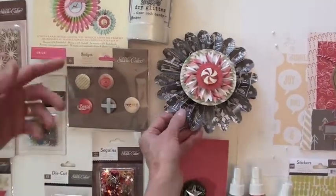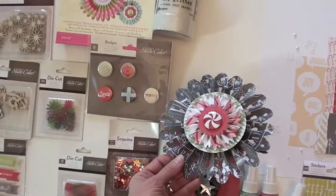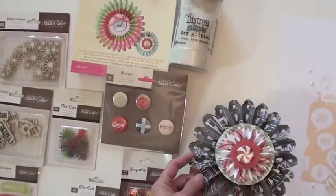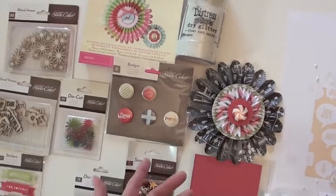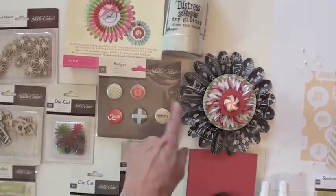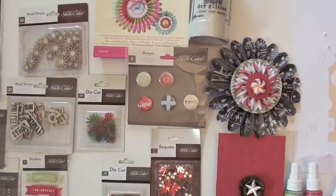It gives you two medallions — the large as you see and then in the center the smaller ones. I die cut a couple extra circles, used some dry glitter — get the large container because if you're like me you use it everywhere. And then the button from the badges. Those are really fun badges.